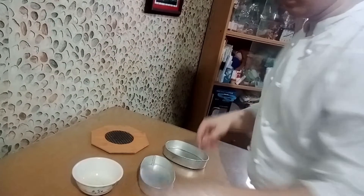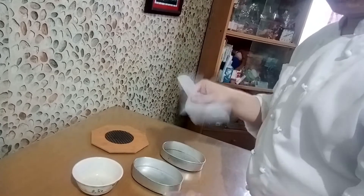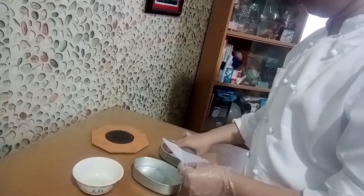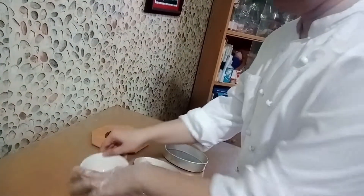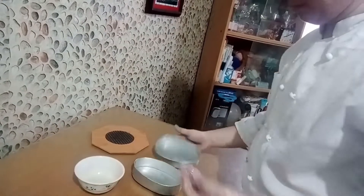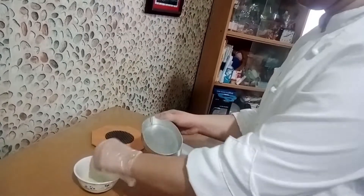While we are waiting for our turnip to cook, we'll prepare our cake pan. Cut out a circle of parchment paper to line the bottom, then spread oil around the inner rim of the cake pan using fingers or a brush — but remember, if you are using fingers, put on gloves.